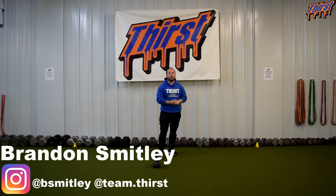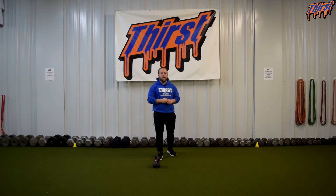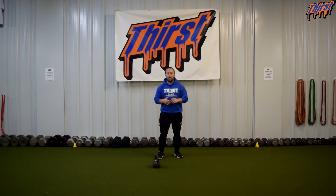Hi, this is Brandon Spilley from thirstgym.com. Today we are going to talk about an exercise called the kettlebell bottoms up carry. This is a great shoulder stability exercise and it can really strengthen your rotator cuff and your overall shoulder strength.